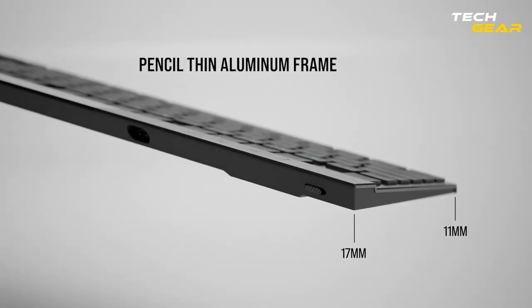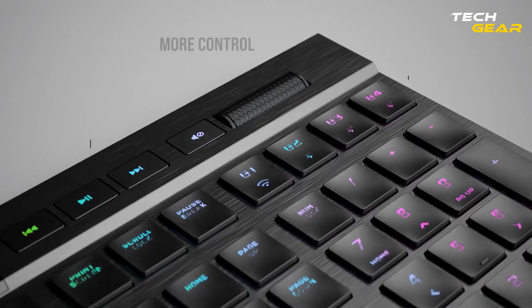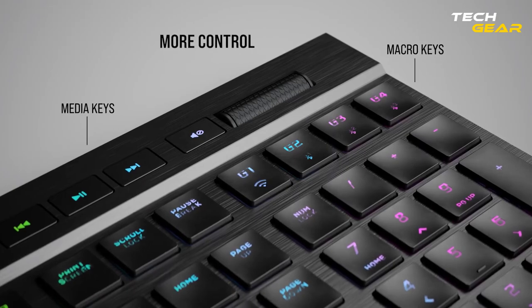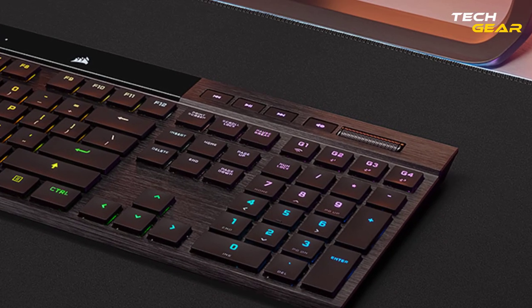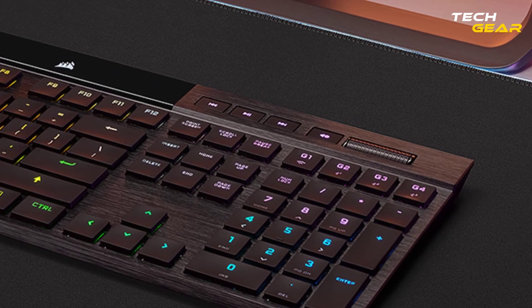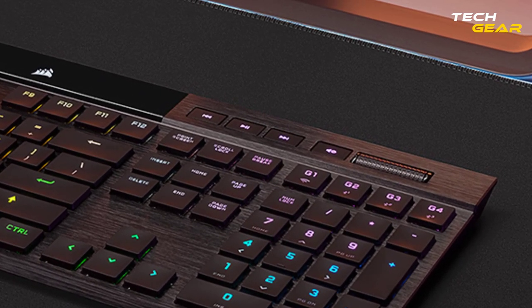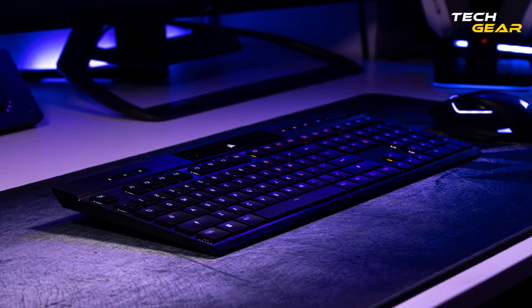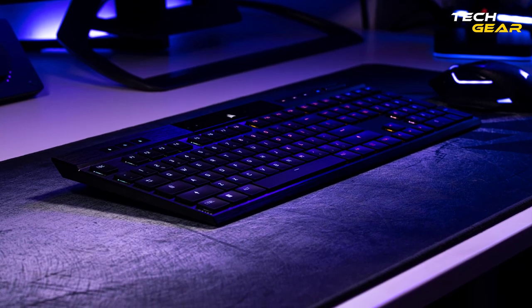The keyboard features six programmable macro keys, allowing you to program macros easily and execute complex actions with a single keypress. The media control wheel and dedicated media keys provide easy access to media controls, while the volume wheel provides precise audio adjustments. The K100 Air Wireless Keyboard is designed for people who game a lot, and it has impressive battery life.